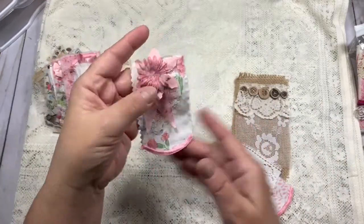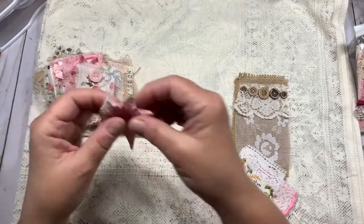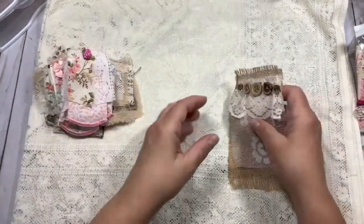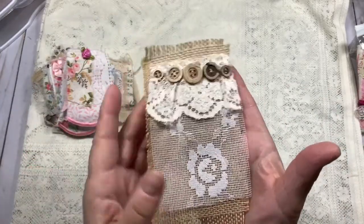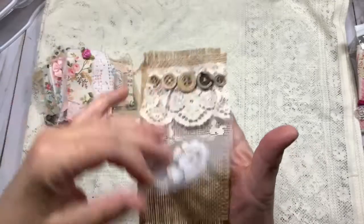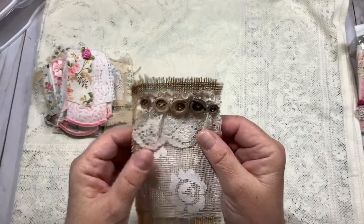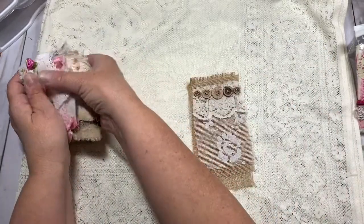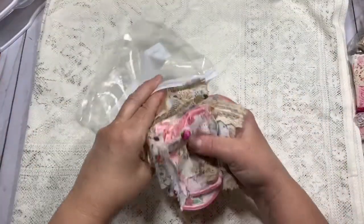Aren't those cute? This could be a mini fabric flip inside of a journal. And then I made a big one which could be a mini flip — it would be great in a traveler's notebook size journal, or a regular journal, or you could cover an envelope with it. That's my little baggie full of snippets, and I think I need to get back to doing more because it's very zen.